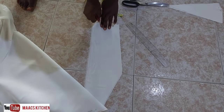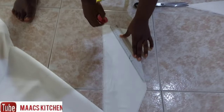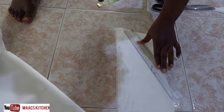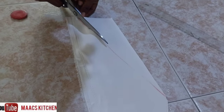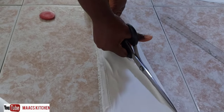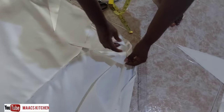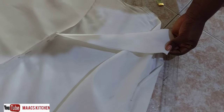I'm measuring 4 inches for the facing width. I'm going to join it to the length of the facing and cut it out. This style is very simple — within a few minutes you'll be done.